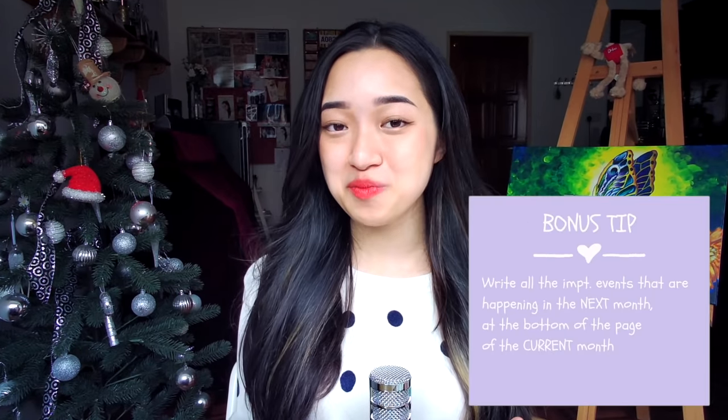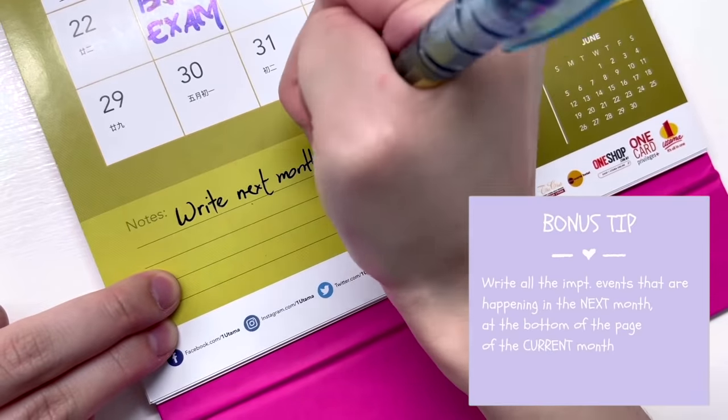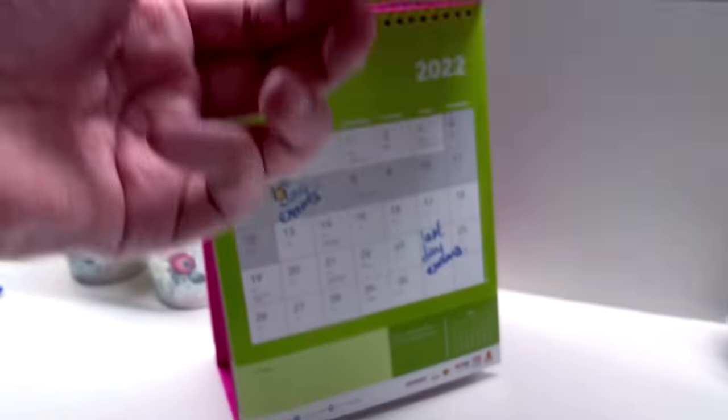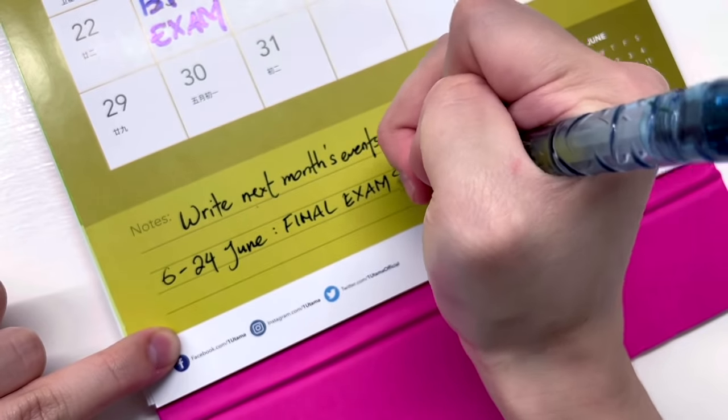If you're a college or university student, also write down the deadlines for all your important assignments in this calendar. Then write down all the important events happening in the next month at the bottom of the current month's page. This way you won't flip the calendar and be shocked that there's an exam in the first week — the reminders mean you'll know to start preparing early.